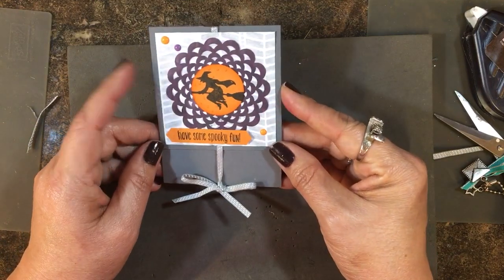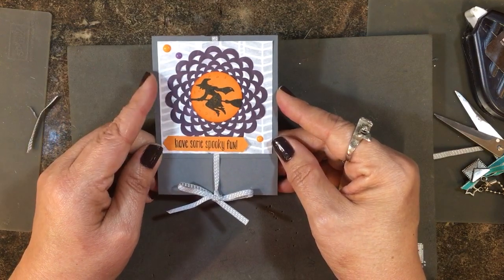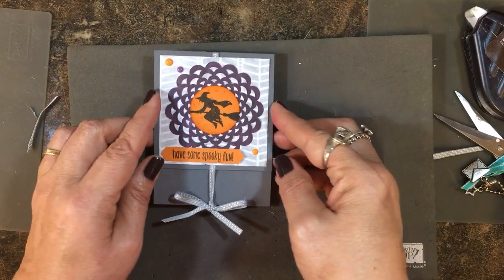You can use these for handing out to your little trick-or-treaters, or for your children's or grandchildren's class at school. I hope that gives you a tip for those kinds of treats. If you have any questions, let me know. Take care and I'll see you again soon — bye bye!